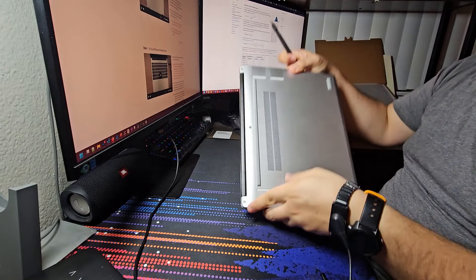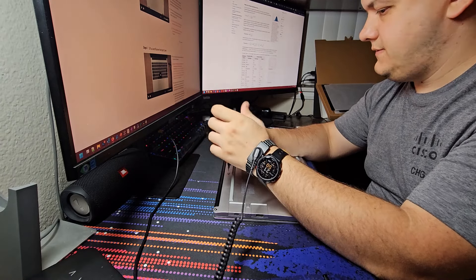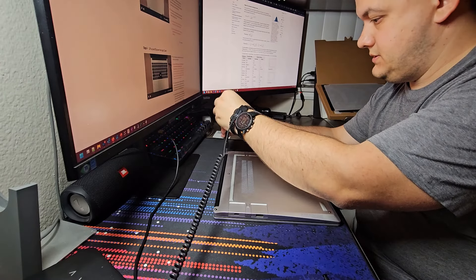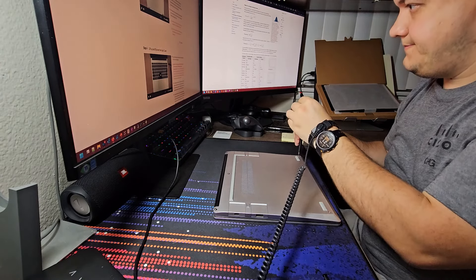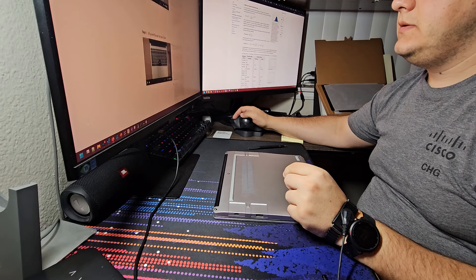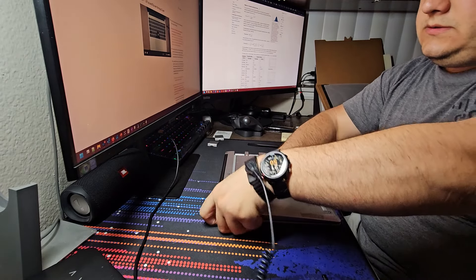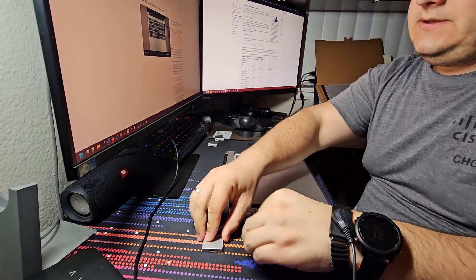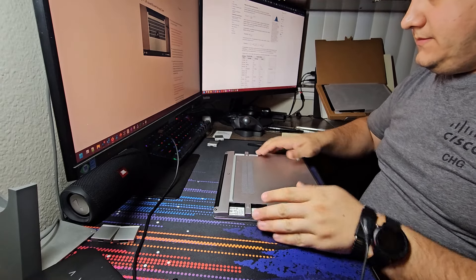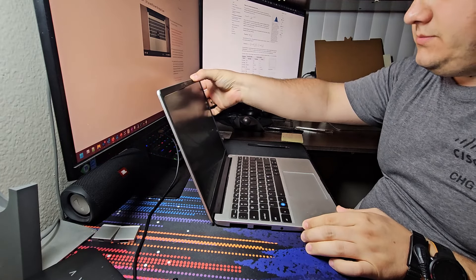I've got a new display kit - 2.8K, FRANJF001, manufacturer date 08.2024, Taiwan.